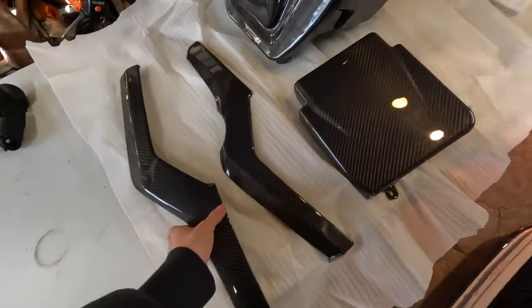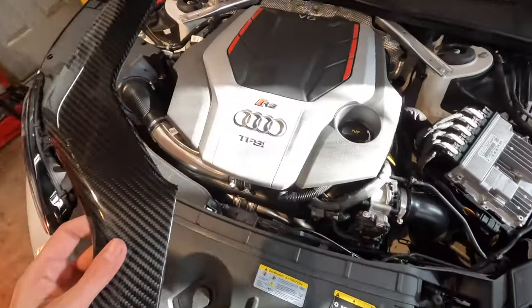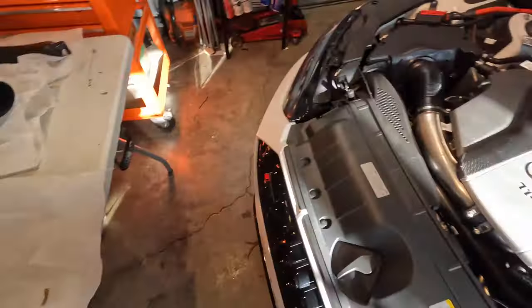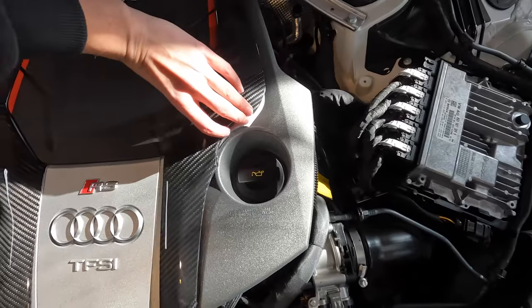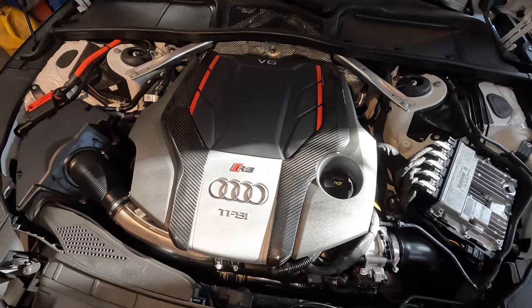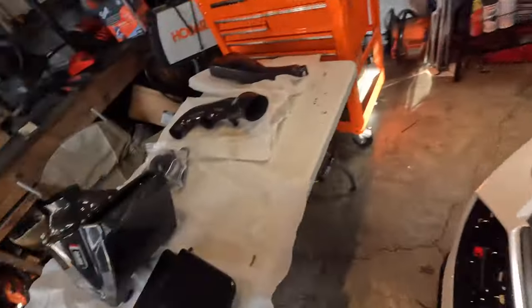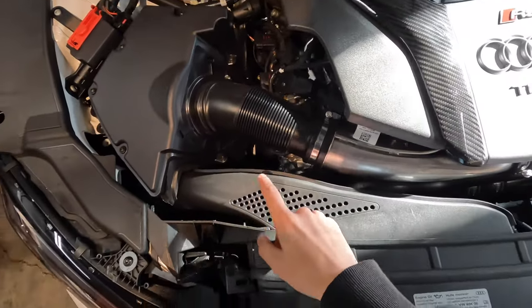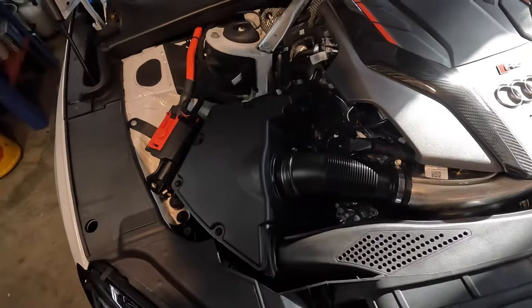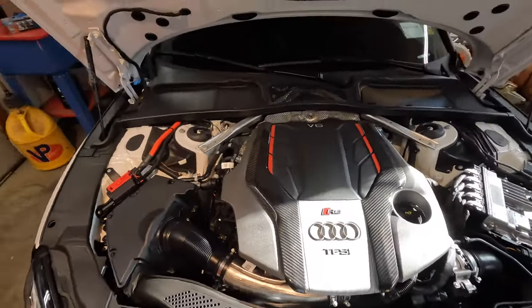These pieces are going to sit something along that line on the engine cover — looks pretty sick. And then obviously this piece, so all of this is going to be carbon fiber, the piping is going to be carbon fiber, it's going to come out really sick. Hopefully the intake noise improves — like I said there's not much right now and hopefully that changes.